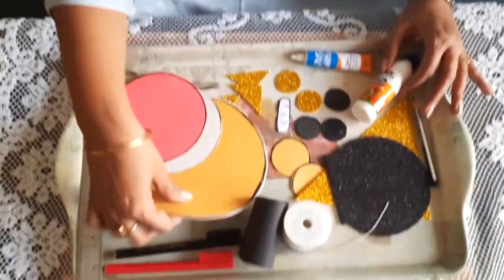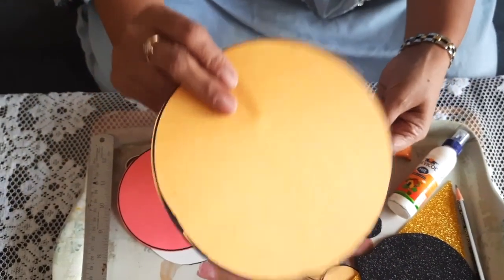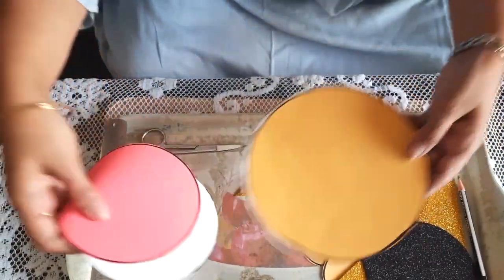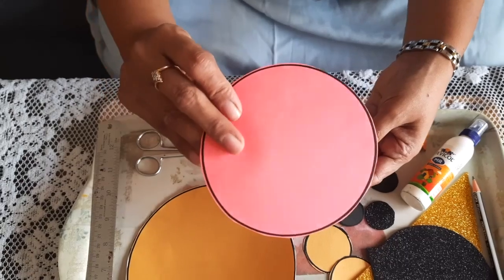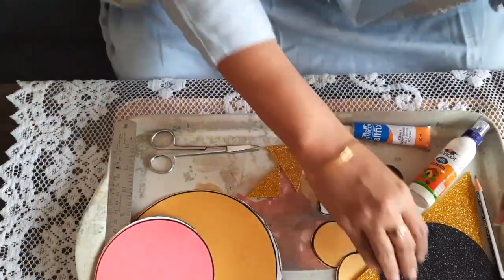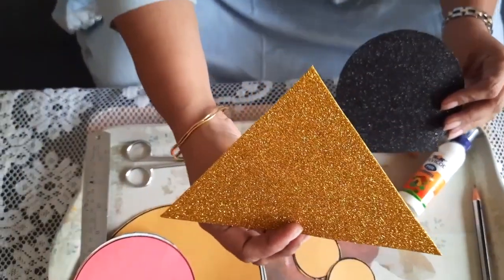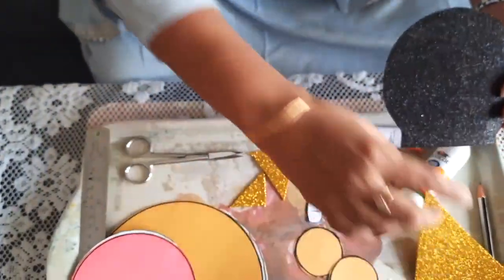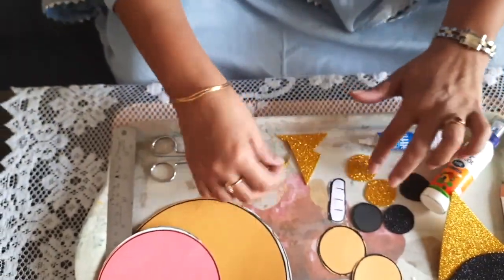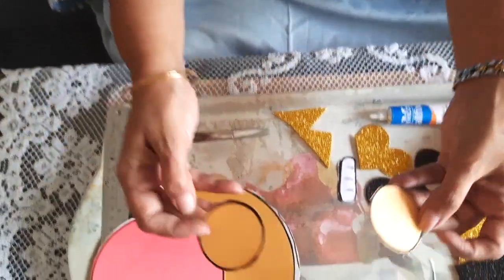We need a 6 inch diameter yellow color paper and one hardboard. Then one 4 inch diameter face piece in pink or red color with a hard cover. A 4 inch by 4 inch triangle from glitter paper or glitter foam, one round shape from glitter foam, some decorative cuttings from glitter foam, and two ears for Hanuman ji.